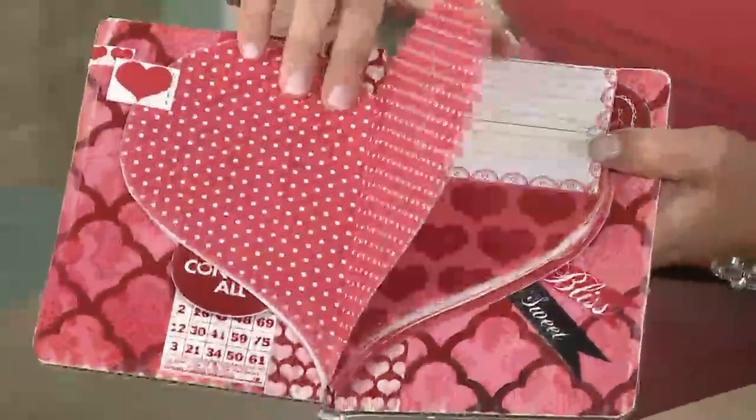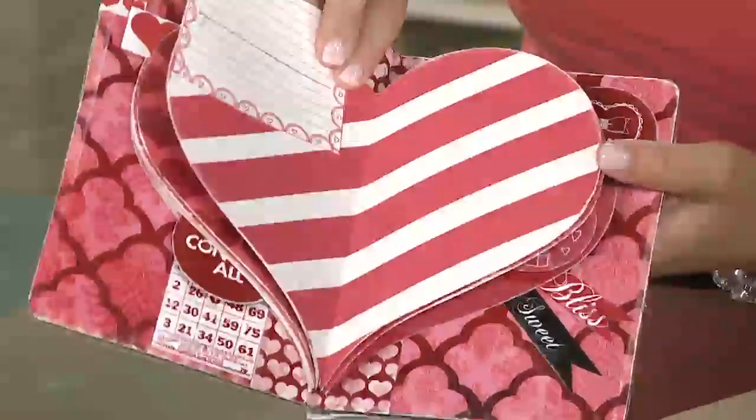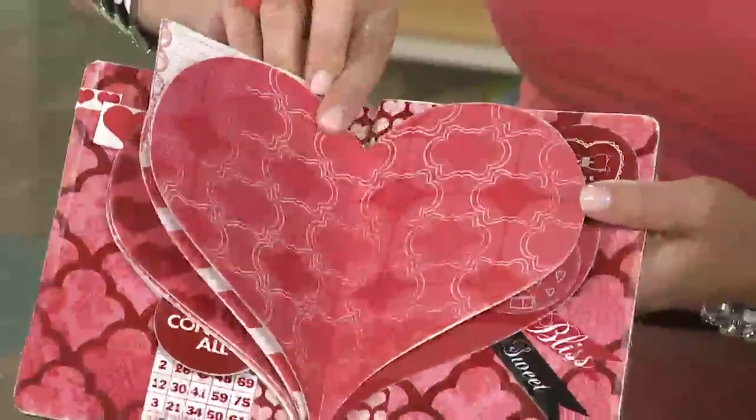This one is actually a hybrid book. I printed all of these pages out on my printer — or actually I think these ones I got copies made at the copy store. Then you just glue them all back-to-back and put them in a little chipboard book outside cover.